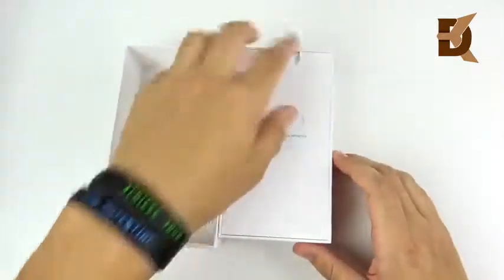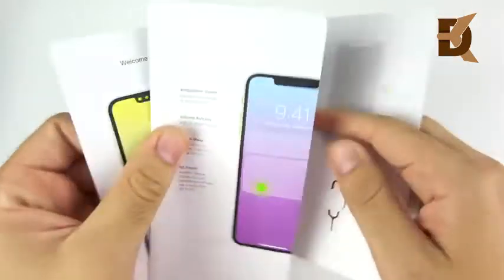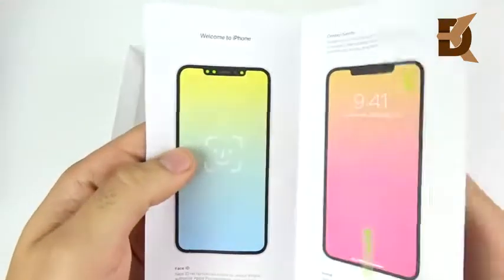And there we go. Let's open this guy up and see. Hello — how you doing today, Apple? I didn't have to go to your store. Thank you for delivering this right to my doorstep.